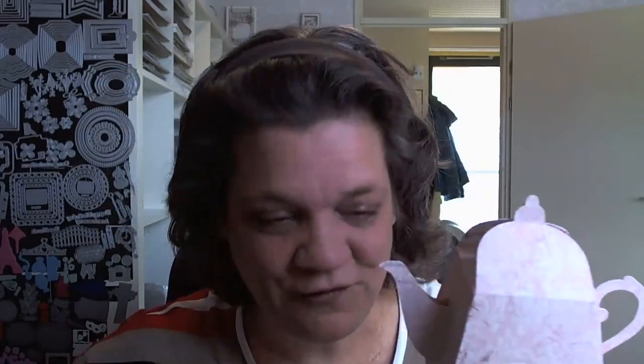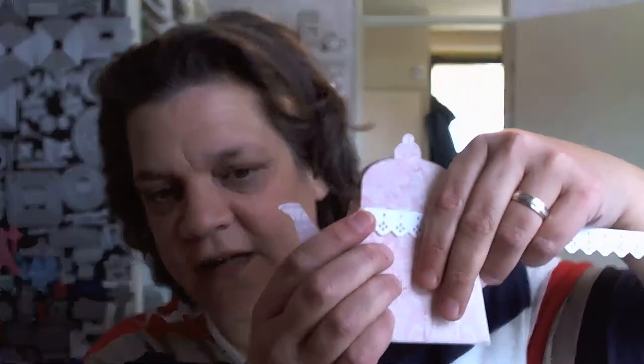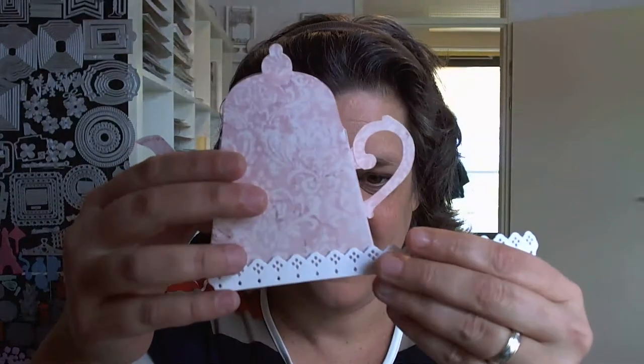I thought it was a fun one and you can dress it up however you want. I added a tag like this — I roamed through my dies and found a die I bought on AliExpress from a strawberry years ago, but that would look lovely on the tag. What I personally would do, if you want to dress it up, is add a nice lace border around the edges and also a lace border like this.